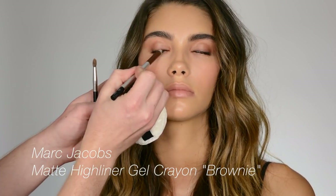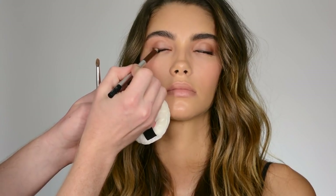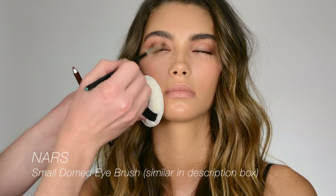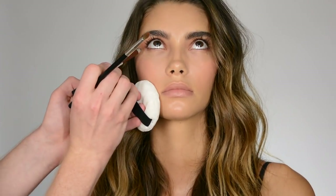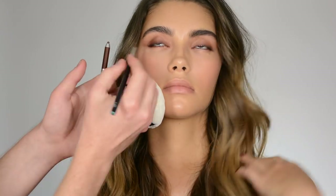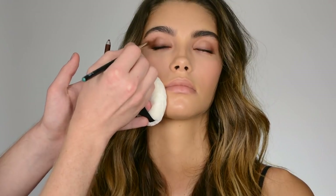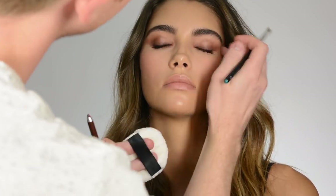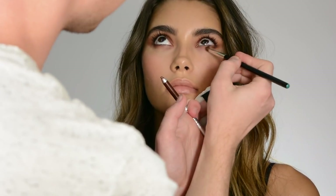I'm going to take this pencil from Marc Jacobs — it's called Brownie. I'm basically just going to intensify everything a little bit. I'm just going to do a little bit of that pencil underneath here, just diffuse that pencil on the lash line.